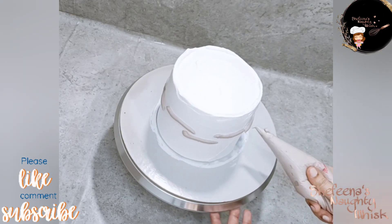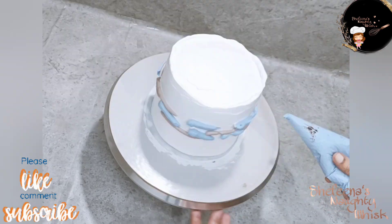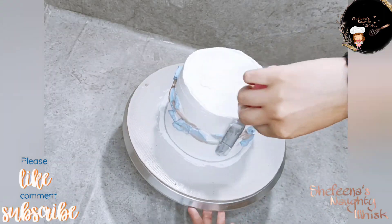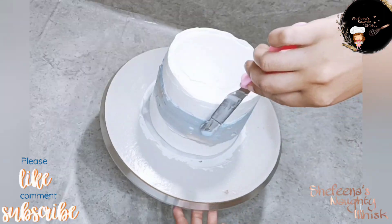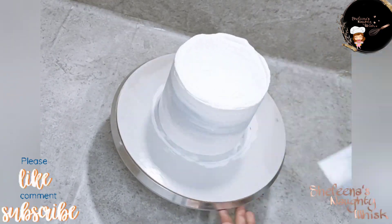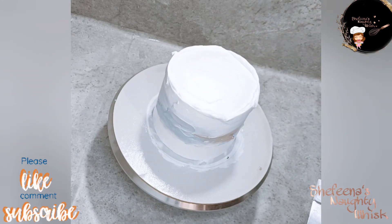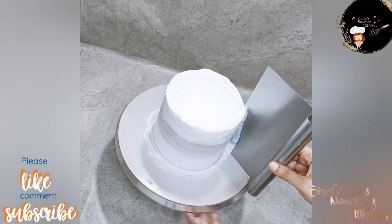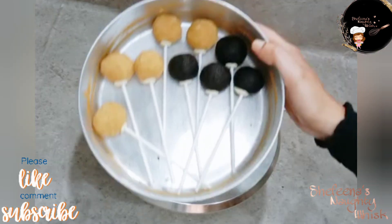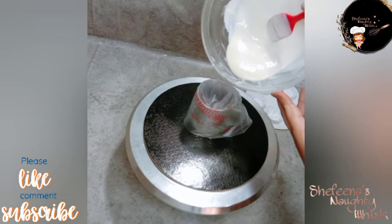You can use the palette knife to finish the sides. You can use these colors in the center and spread with the palette knife. You can use the scrapper for texture. Set the cake in the fridge. For cake pops, you can use balls and a stick.